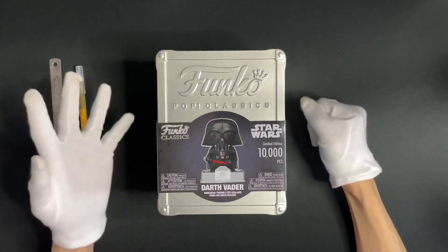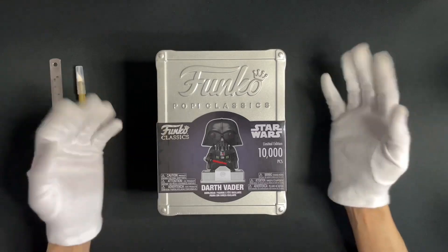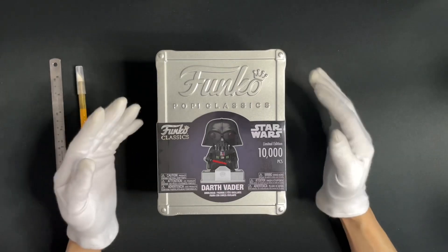Funko has decided to revive some of their older pops and put them back in circulation, and as they said, with an elaborate and stylish twist. Without further ado, let's see how stylish this is.